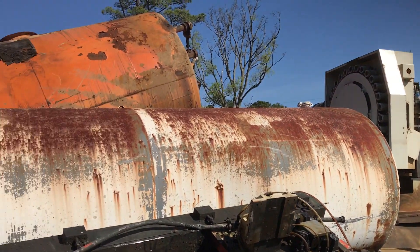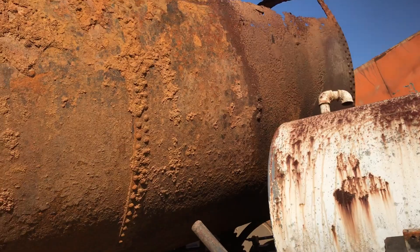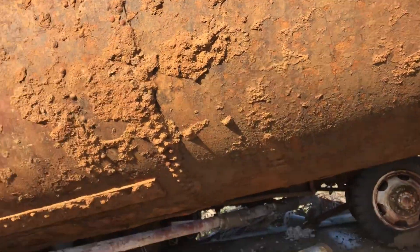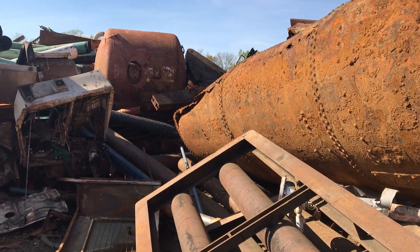It's a tank — storage tanks, chemical tanks, gasoline tanks, like under the 7-Elevens and convenience stores. All riveted together — those old ones were.